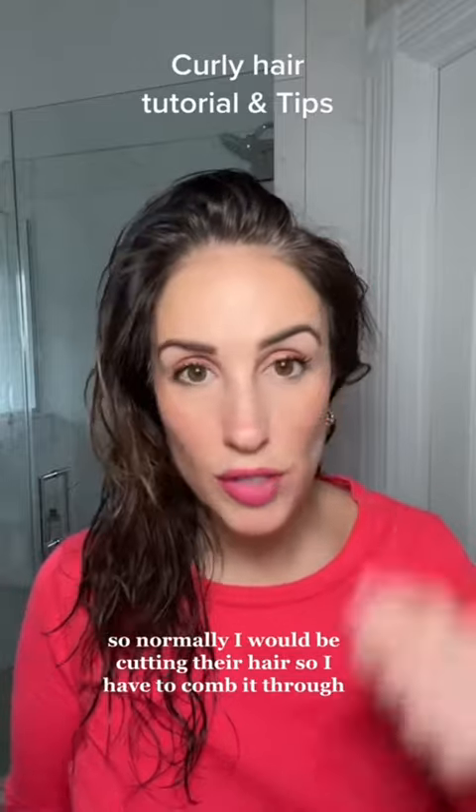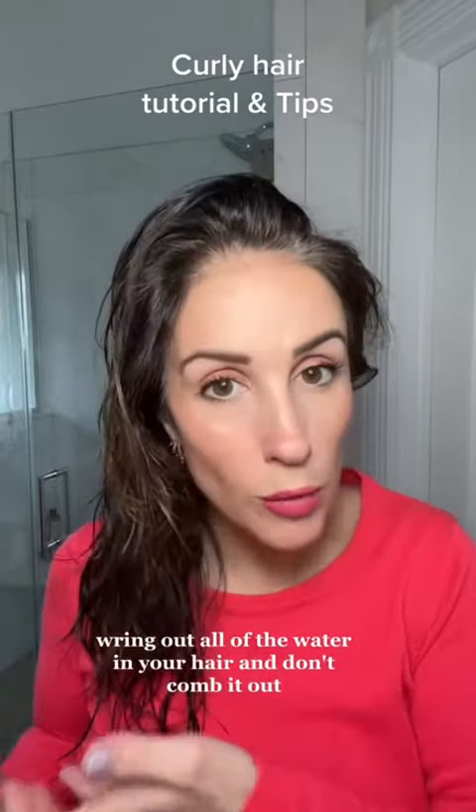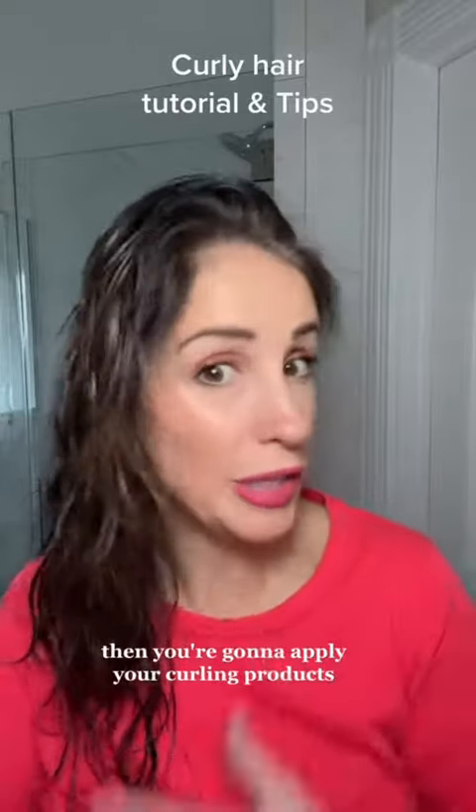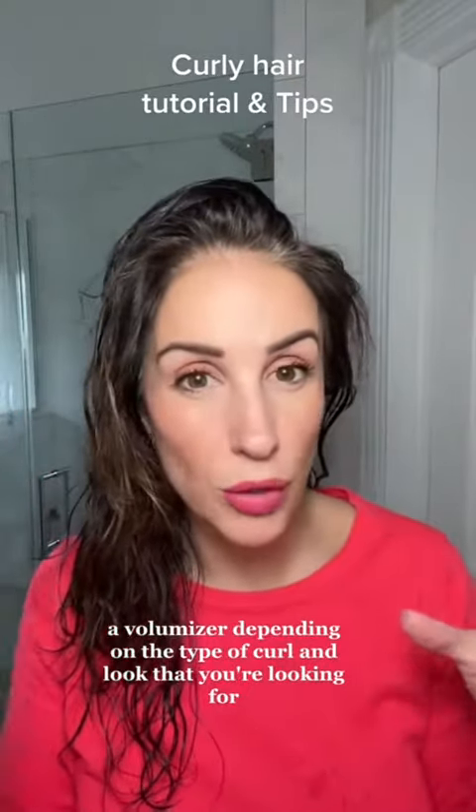Normally I would be cutting their hair, so I have to comb it through. But what I tell them is when you get out of the shower, wring out all of the water in your hair and don't comb it out. Then you're going to apply your curling products, a volumizer, depending on the type of curl and look that you're looking for.